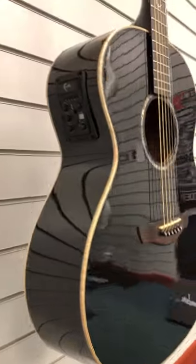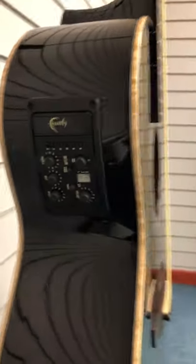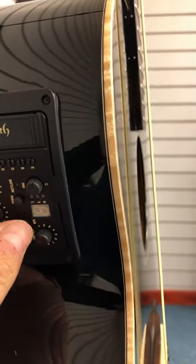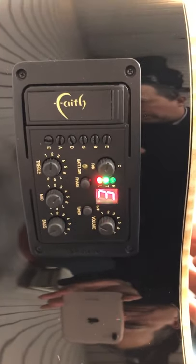It's a solid mahogany back and sides. What that basically means is that as it gets older it'll get better. You can get guitars that are laminate — if they just say spruce or mahogany, they do usually have a laminate finish — but this being solid, it will improve as it gets older.